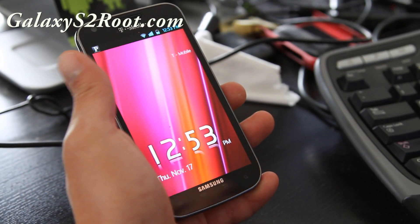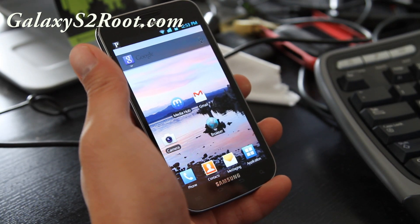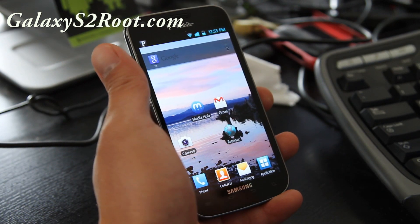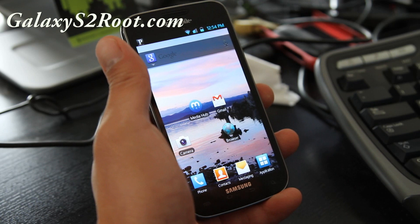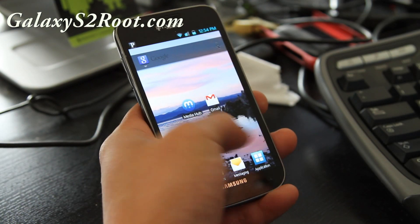Hi folks, this is Max from GalaxyS2root.com. I've got the Beast Mod ROM for T-Mobile Galaxy S2 SGH-T989. This is a version I've actually been using for a couple of days and I really love it.